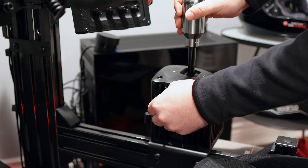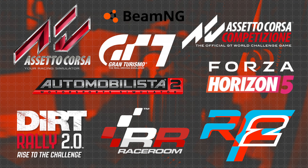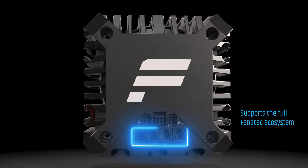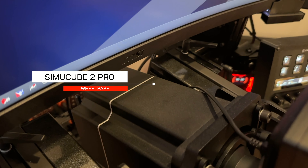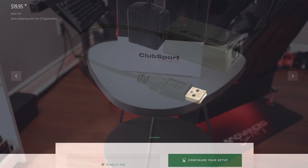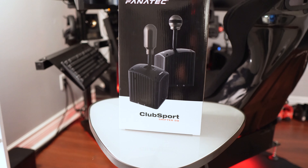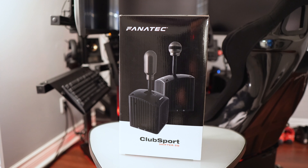The Club Sport Shifter will work in most games and has worked with everything I've tested, including all the most popular sim racing titles. It's compatible with all Fanatec wheelbases and racing wheels and plugs into the dedicated port on the back of their wheelbases via an RJ12 cable that is included. But if you don't have a Fanatec wheelbase, an optional USB adapter needs to be purchased to connect it directly to your PC, costing only $20. My only criticism is that they should include this adapter with every shifter to make it compatible right out of the box.